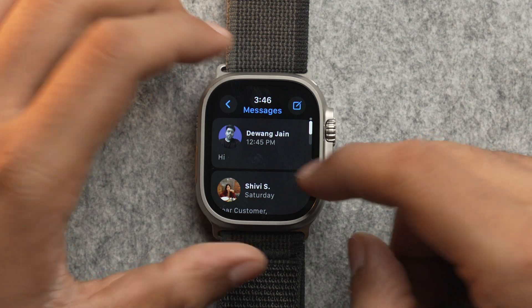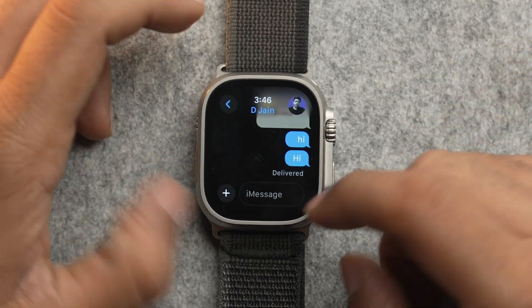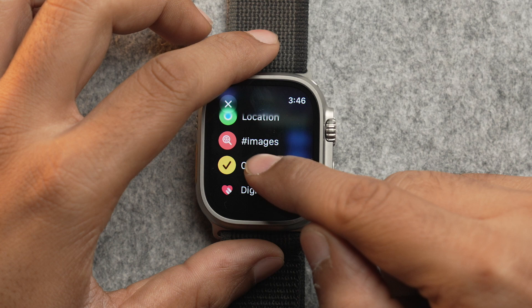There are two methods using which you can check in from your Apple Watch. The first one is using the Messages app. Open the Messages app, select the person you want to send check-in to, tap on the add icon, scroll down, and tap on Check-In.